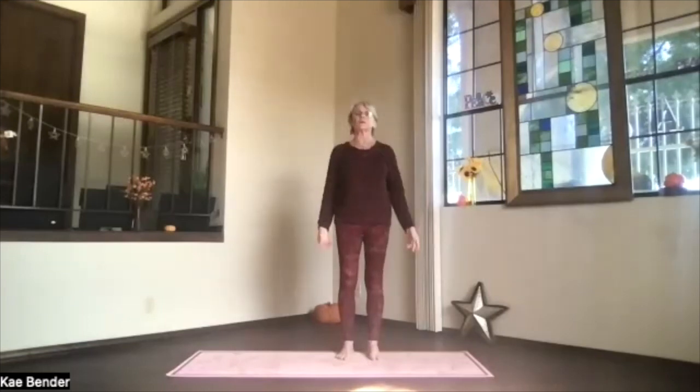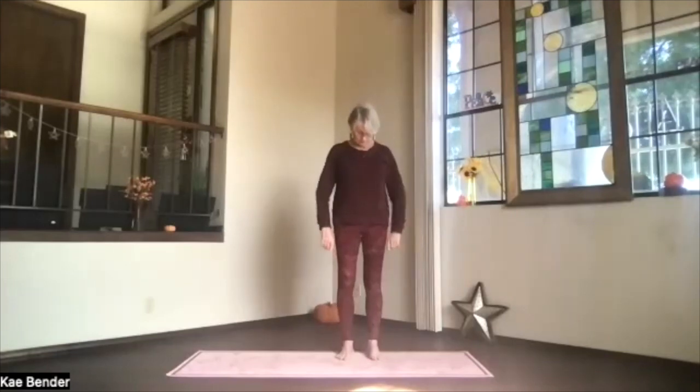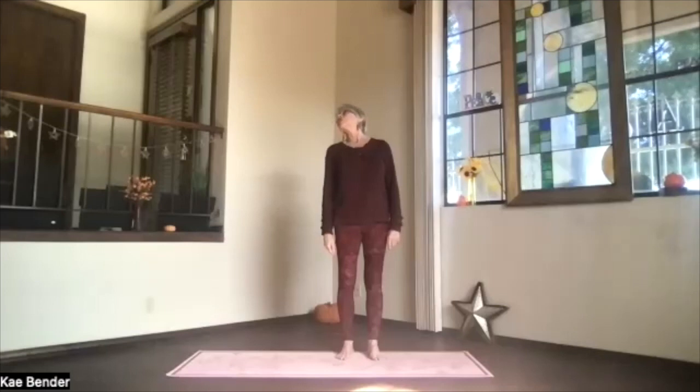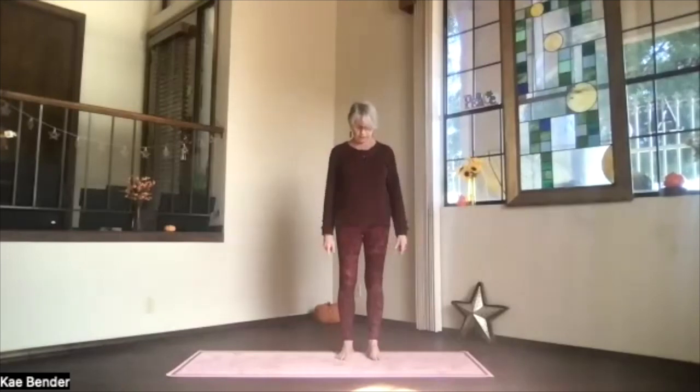Bring your chin into your throat center. Let the back of the neck start stretching a little bit. Roll your chin to one shoulder, lift your chin and look up toward the ceiling, move the chin to the center, and then over toward the other side, looking down toward your shoulder. Roll back to center — keep your shoulders the whole way around, even and away from your ears.